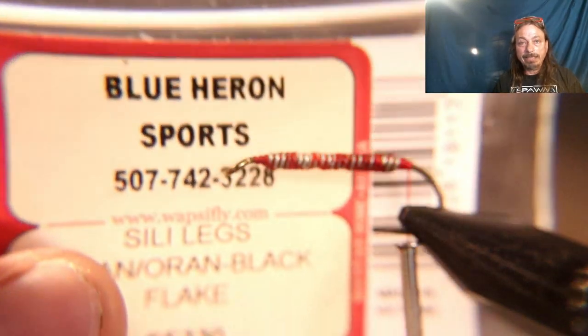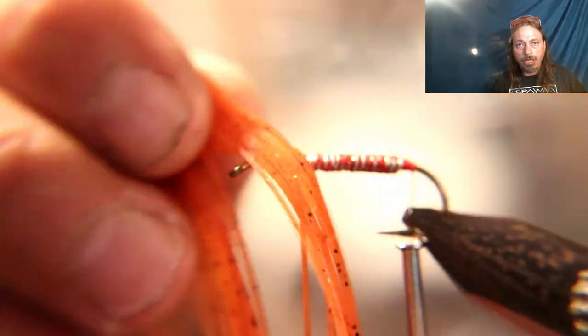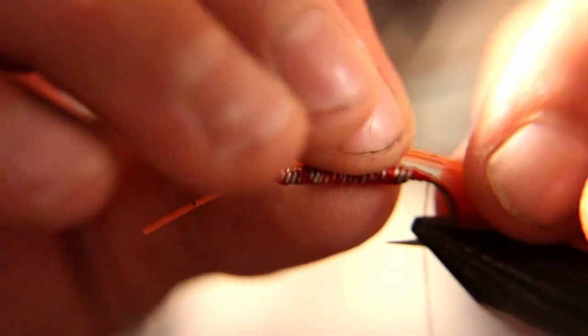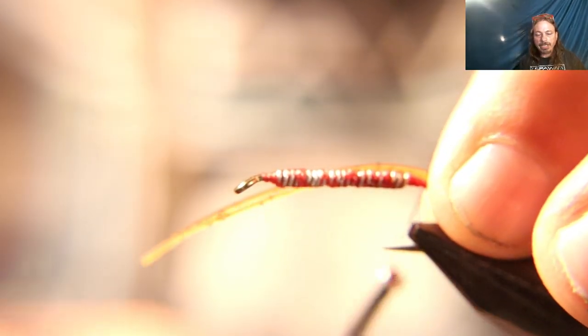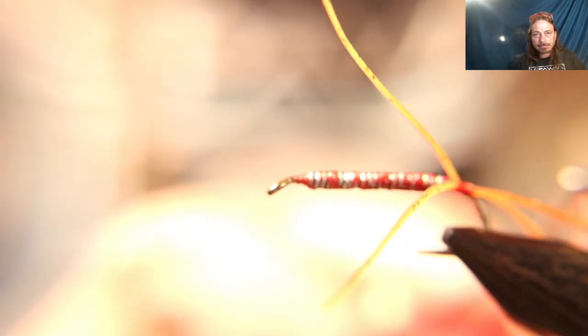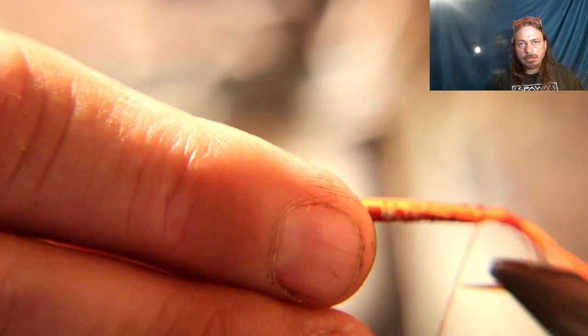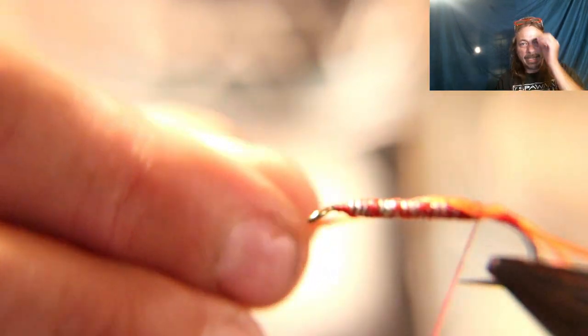For both the antenna and the legs of this fly we're going to use silly legs — orange with an orange-black flake. Use these for the antenna and make them about the length of the shank of the hook. Lay each leg on each side of the shank, put a couple of loose wraps on, and when you pull tight they should split apart like antenna. If they don't split, put a thread wrap in between them to hold them apart. Run the thread up to the end of the leg to help start building a bigger, bulkier body.